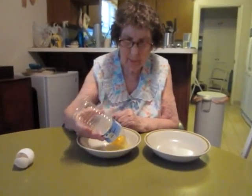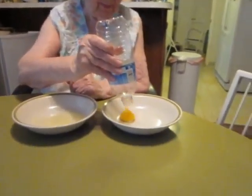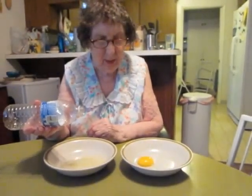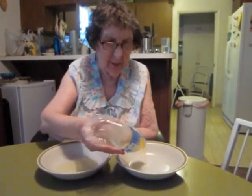So, let's get started. There it is — I separated the yolk from the white. It's very simple. And back it goes.